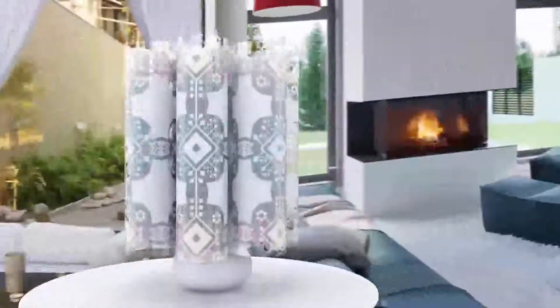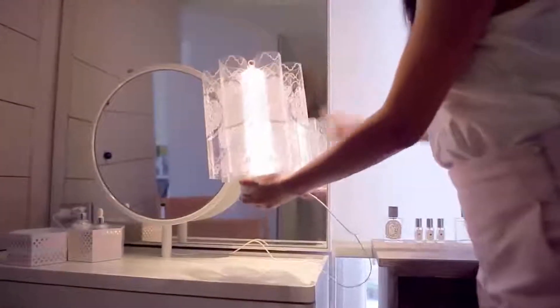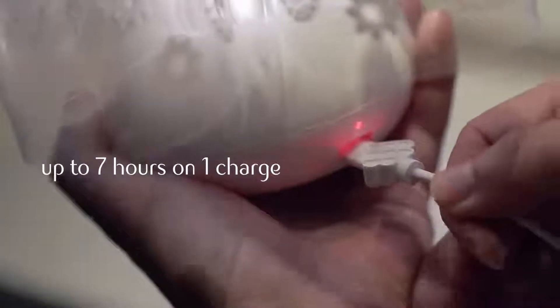With so many choices, you can change the patterns at any time or any place, simply to match your mood. With its built-in rechargeable battery, Centerpiece is portable and will last an entire evening, perfect for you to bring anywhere.